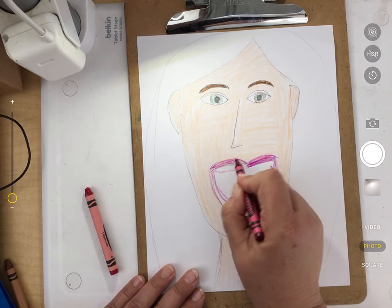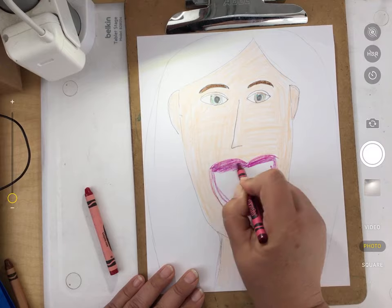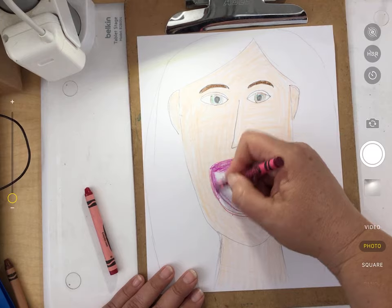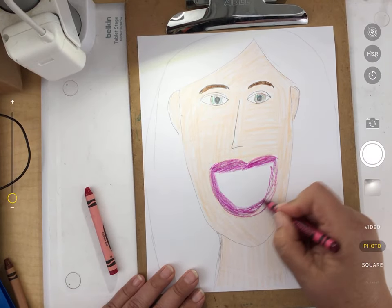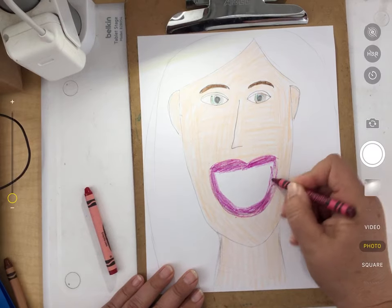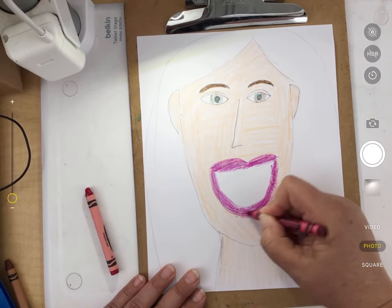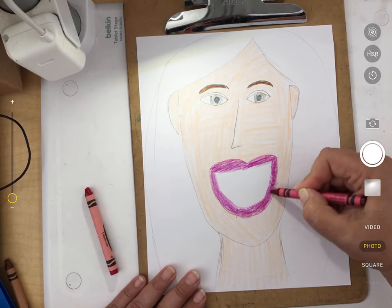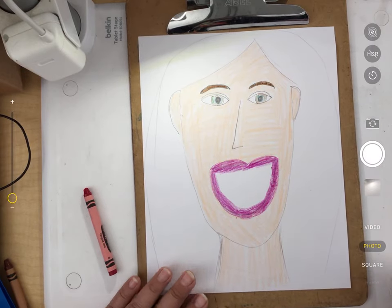Now, what happens if you make a mistake? This is the truth about making mistakes when you're doing artwork: everybody makes mistakes, and it doesn't really matter. Sometimes we think it ruins our picture, but the truth is it's fine. Sometimes we have something we don't like about it, but that's okay.